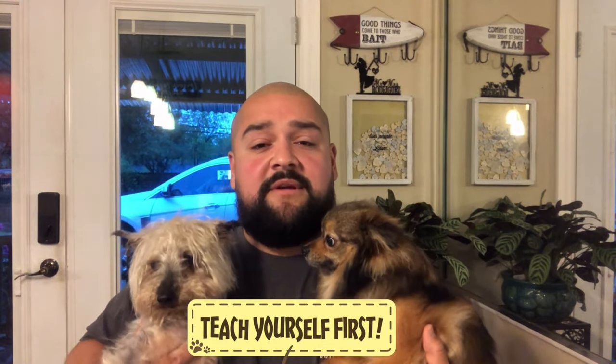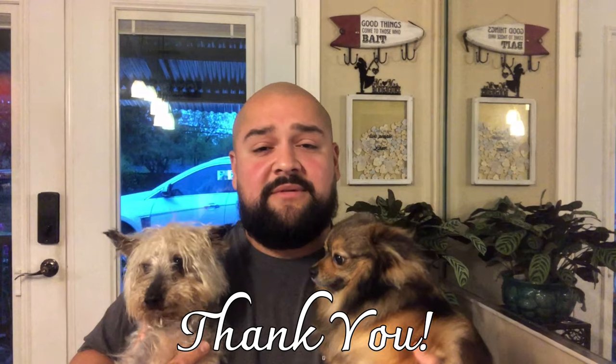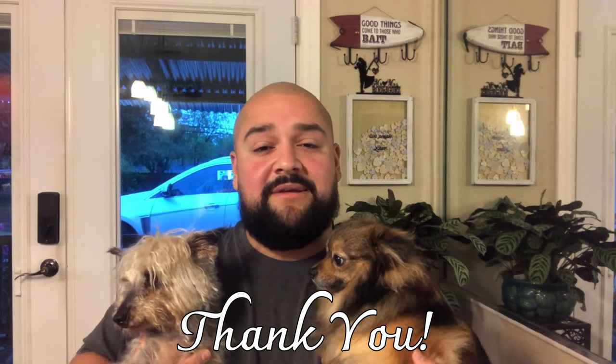Alright guys, thanks for watching another Rod's Rundown review on the Mockins Training Collar. I hope this video helped you, and again — please, please, please educate yourself before you put something like that on your dog without knowing what you're doing. Other than that, thanks for watching. Stay tuned, please subscribe, have a great day, and stay safe.